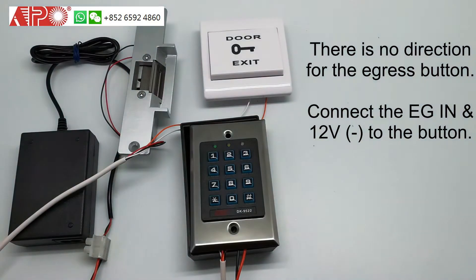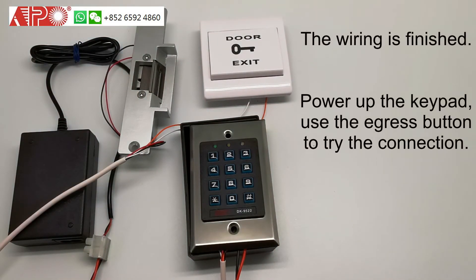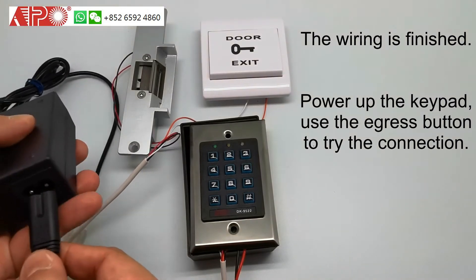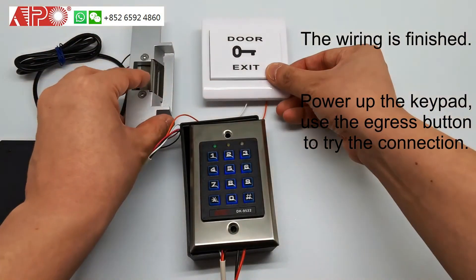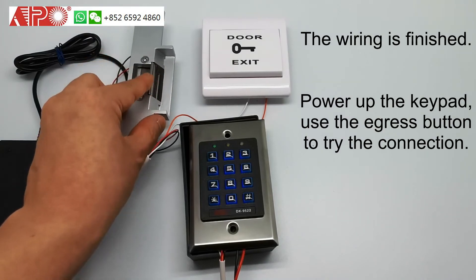The installation is done. If you want to check it, please remember to check all the wires first. Then plug in the 12V power supply to the socket. The keypad LEDs will turn on. Then try to press the exit button. If the electrical lock operates, that means the installation is correct.